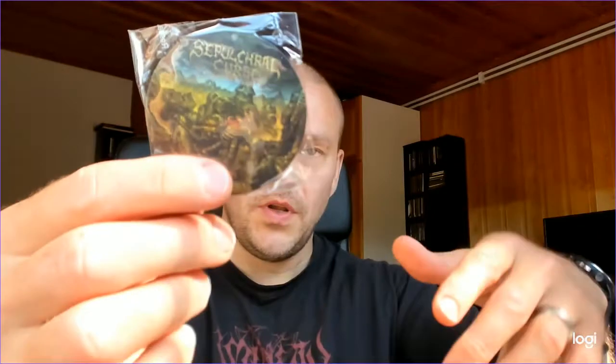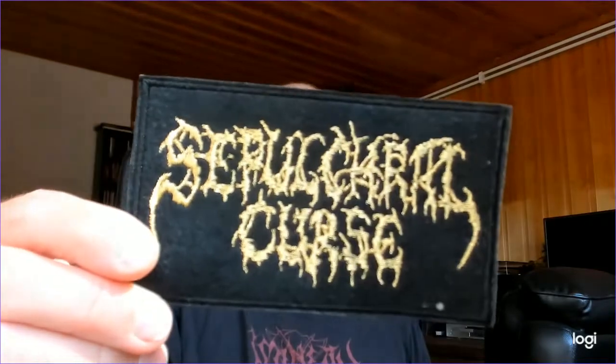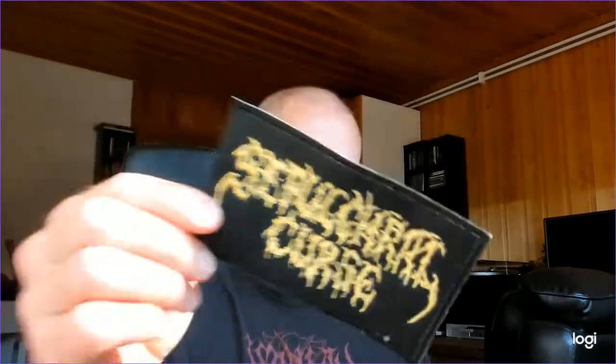You can pretty much prove to the rest of the world you're a fan of the band with all this nice stuff. And to complement everything, you have a patch when you buy this piece of death metal. All in all, you can show the world: this goes to your vest, this goes to your leather jacket, this goes to your refrigerator door, and maybe the sticker you can tape on your front door — or basement or whatever. And then we have this beautiful box.